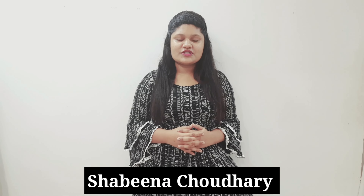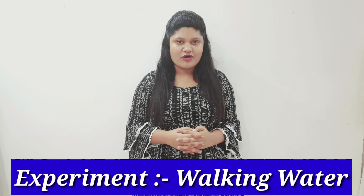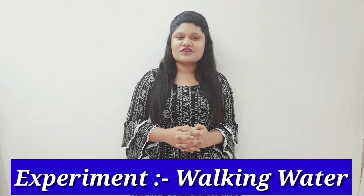Hello everyone, myself Chaudhary Shabina. Today I am going to perform an experiment called walking water. This experiment is just for fun. Let's begin our fun session.